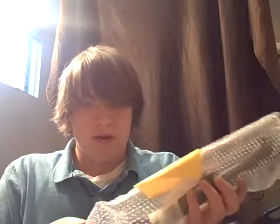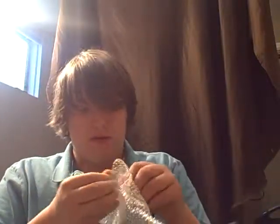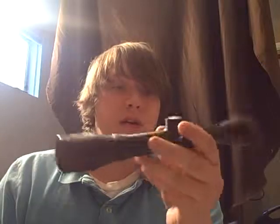Let's see if I can get that out. Here we go — cleaning cloth. There we go. New scope, good, needed one. Scope covers. For that M14 I showed you guys not too long ago.